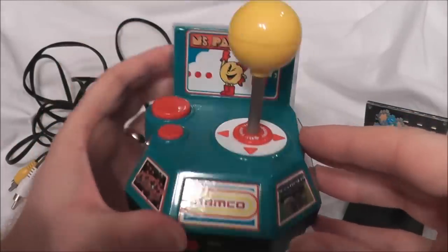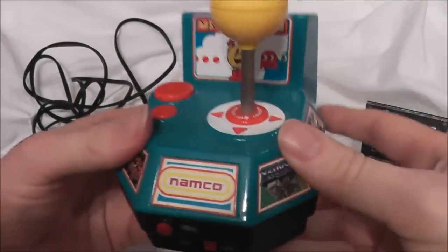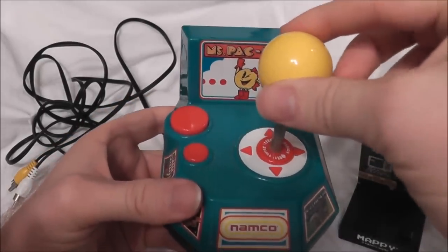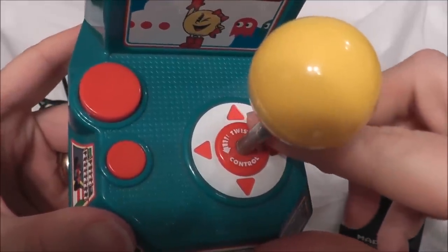This is a nice looking unit, it has a lot of weight to it. I know you can't feel it, but you can see it — it has a nice heavy weight to it. Joystick feels decent, I think. It says right here, I don't know if you can see, but it says twist control.